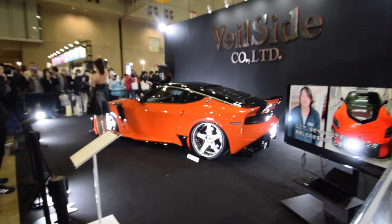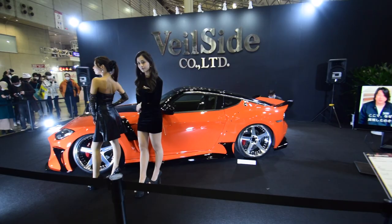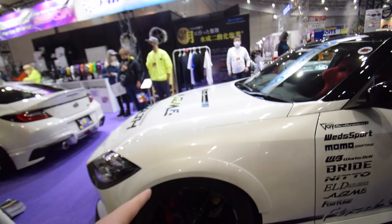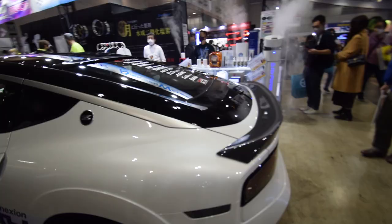Now you get a back view of the Vealside. And look, another 400Z — it's got the body-colored overfenders. I much prefer that, much cleaner look. This is so cool. The first two 400Zs I've seen and they are both modified.